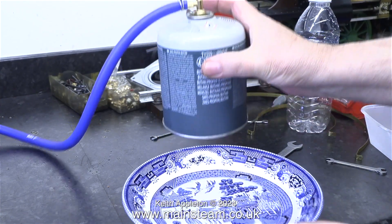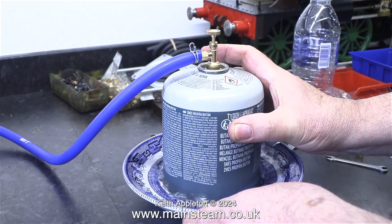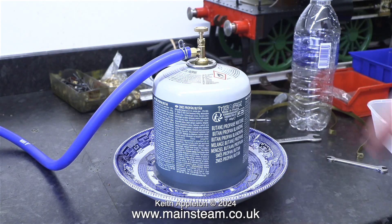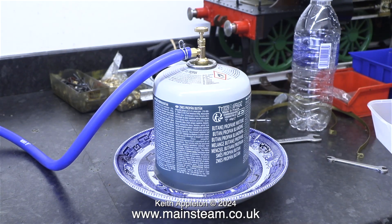This is a good tip. The gas tanks freeze up. As the gas inside the tank evaporates, the tank can become chilled and even ice can form on the outside. Placing the gas tank in a bowl of cold water can help.